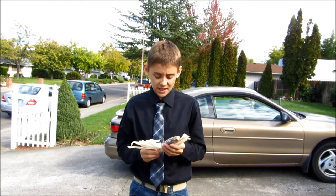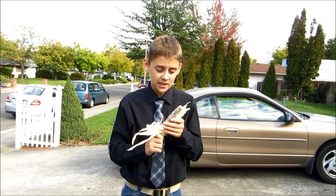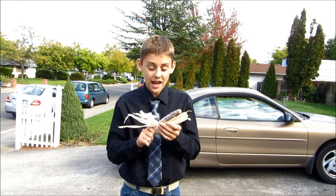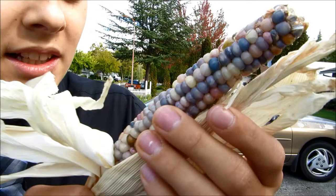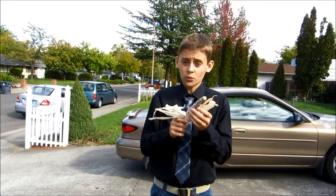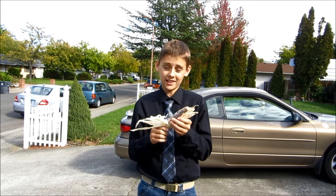Hi everybody, it's Jared and today I have a really unique video for you. The reason I say that this is unique is because we are actually going to be popping, like it is popcorn, glass gem corn, which is this. And as you can see, it does really look like it is glass or some kind of gem, which is really, really cool. So we're going to be popping this and see how it turns out. You might taste it, I'm not sure.